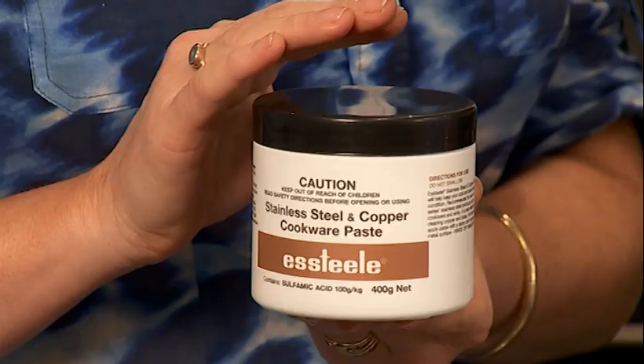Do you need to scour and scrub it to death? No. What you can do is once you've finished cooking, put it back on the hob with some hot soapy water and bring it back up to the boil. You can also buy powders and pastes to help get it back to perfect condition — like this cookware paste we sell in store, which also comes in a powder form. Just rub it on, bring the water and paste up to a boil, let it settle for a minute, then use a nylon pad to knock all the grime off and bring it back.